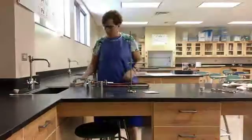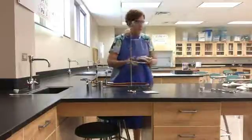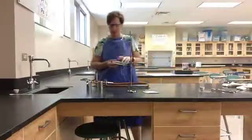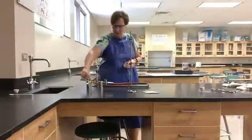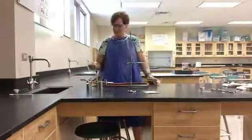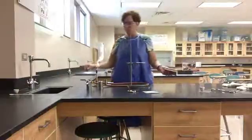Once you are ready to light the Bunsen burner, move away any paper towels or papers — anything flammable. Turn the gas on all the way, then to light the match, strike down firmly and confidently. And here you'll have a nice reasonable flame.